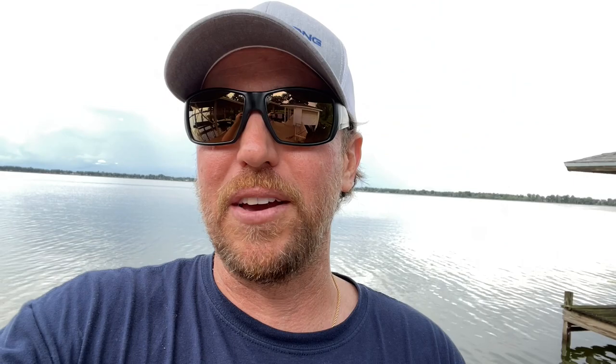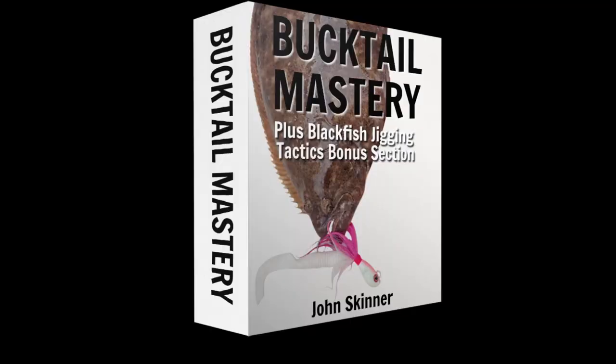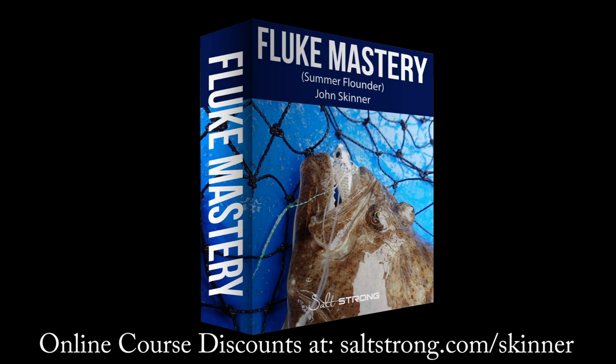If you're trying to catch redfish, tarpon, speckled trout, snook, grouper, all kinds of fish in new areas - especially right here in the summertime on vacation - this is going to be incredibly helpful. John, thank you so much. This is John Skinner doing a video for Salt Strong, and you can check out his online fishing courses and get significant discounts at saltstrong.com/skinner.